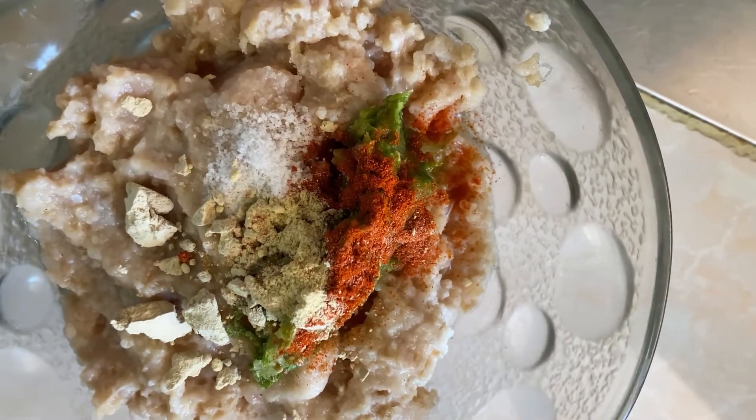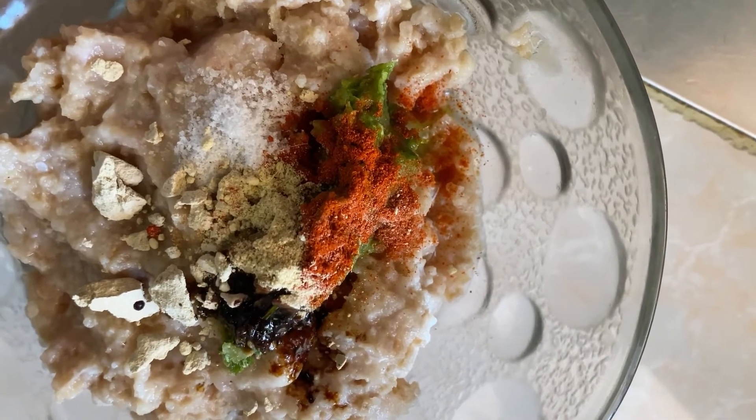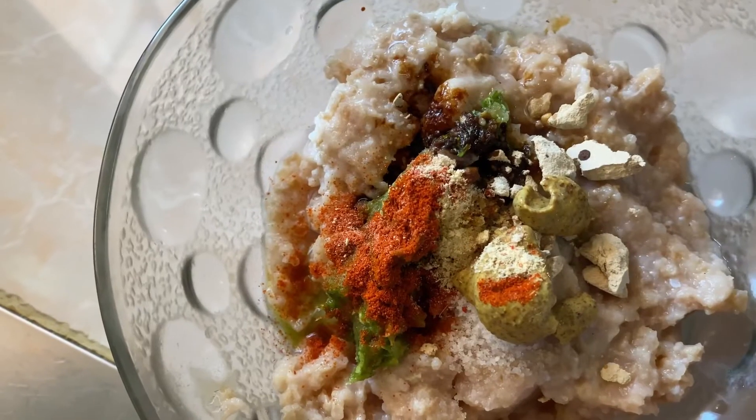1 teaspoon of Kashmiri red chili powder, 1 teaspoon of ginger powder, and 1 teaspoon of soy sauce. We're using the ginger-garlic powder combination here.